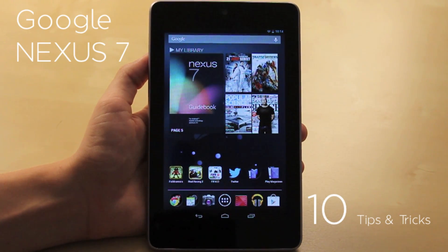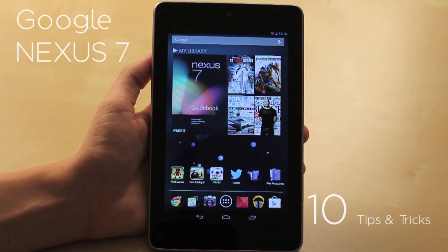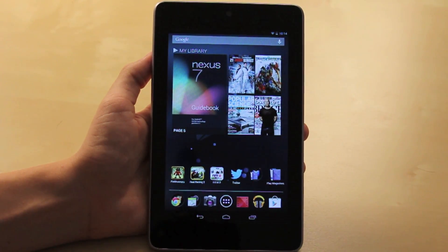Hey, what's up everybody? This is D from Ukraine. Today I'll be sharing with you guys 10 tips and tricks I came up with for the Google Nexus 7 tablet. I'm a new Android user and I kind of learned these along the way while playing with it, so hopefully this will help you getting started with the Nexus 7. Alright, let's take a look at them.